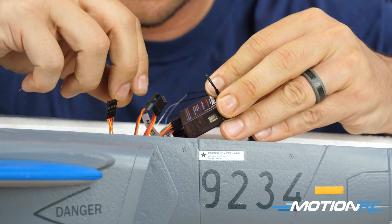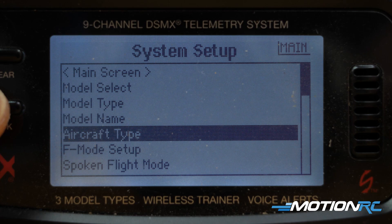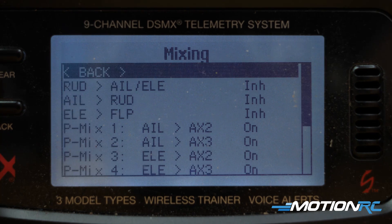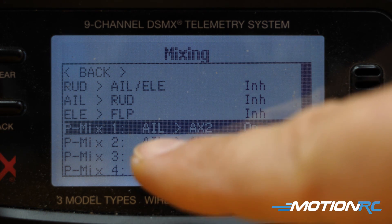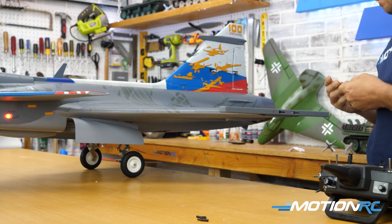Now that all the peripherals are done, you have a built-up JAS-39 Gripen in front of you. For setup: inside there's no blue box. You're going to have two leads from your elevons and two leads from your canards. You'll bind this up like a delta wing — putting both aileron servos into the aileron and elevator ports, then putting the canards into two open channels, and doing some mixing. We have a separate video showing exactly how to do the mixing. For the elevons, put them in hole number two on the servo and attach to the ball link. For the rudder it's a one-to-one matchup. Once that's done, the assembly is complete.